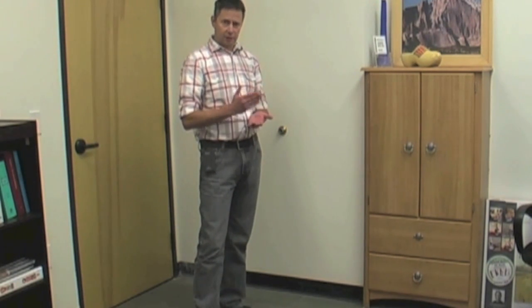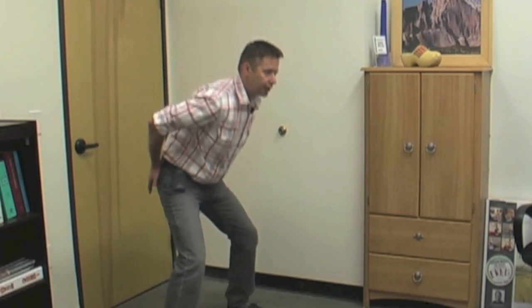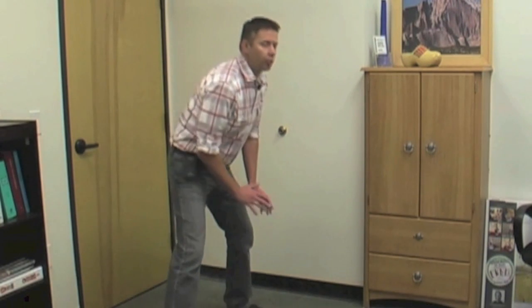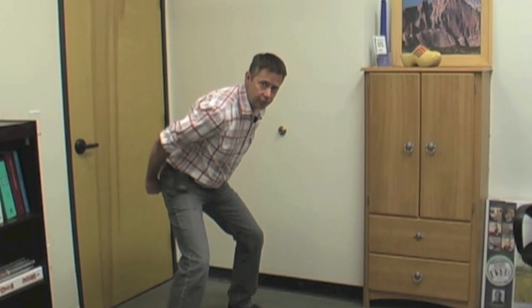What we hammer home is teach proper mechanics — dynamic athletic position is basically what it all comes down to. Loading your hip, the largest muscle in your body, your glute maximus — that's where your power comes from. That's where the ability to come up and extend, move quickly side to side and back and forth, all starts. Your butt muscle is the engine of your body.